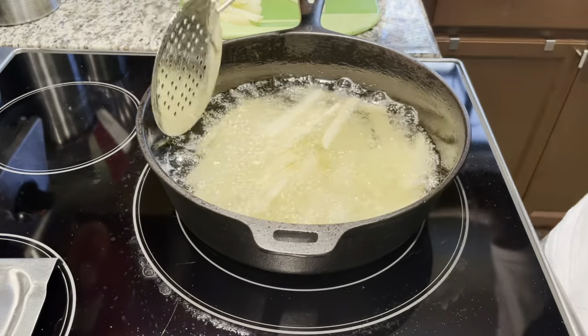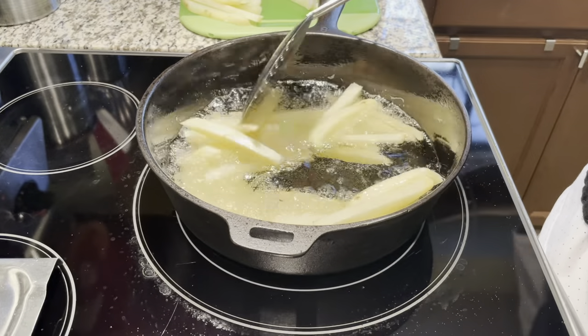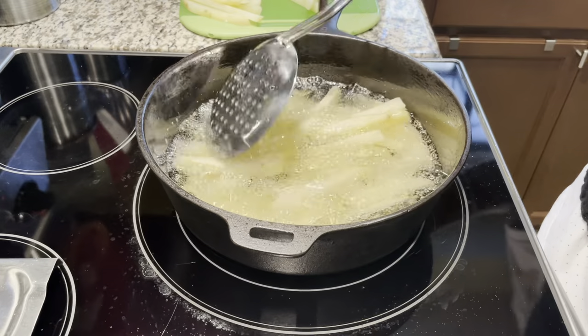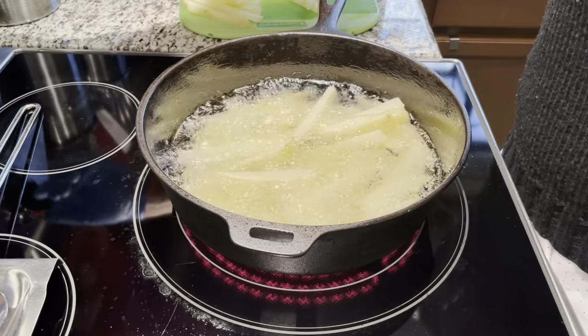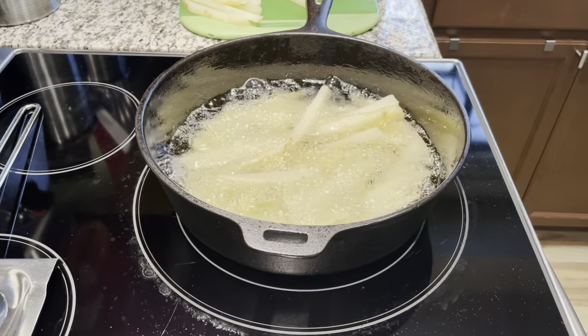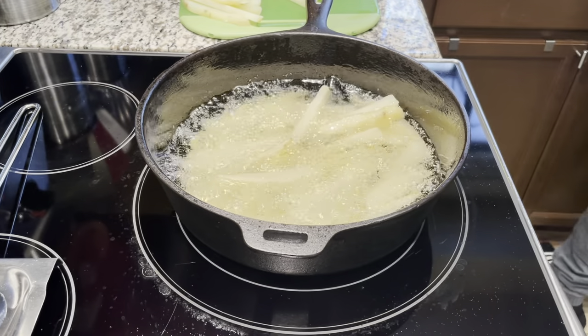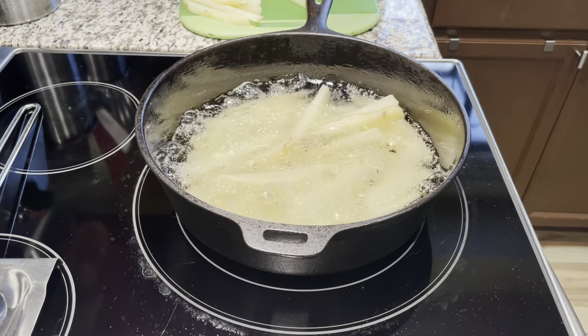It did a great job - nothing stuck, nothing burnt. With cast iron I always stay at medium heat; deep frying probably medium to medium-high, never really set it to high. It blew me away, it did a great job, and I decided I need to make a video of this chicken fryer.